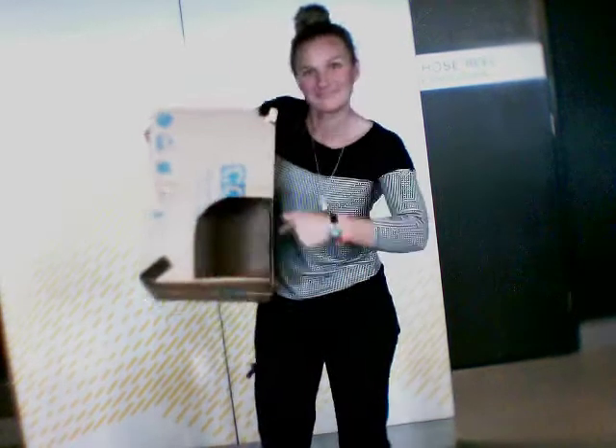We've made a camera obscura out of a cardboard box. You stick your head in this hole, the light comes through this hole. You put it on your head like this.